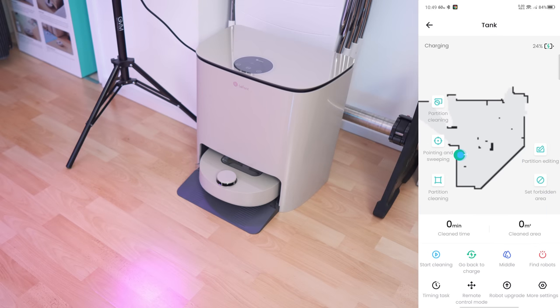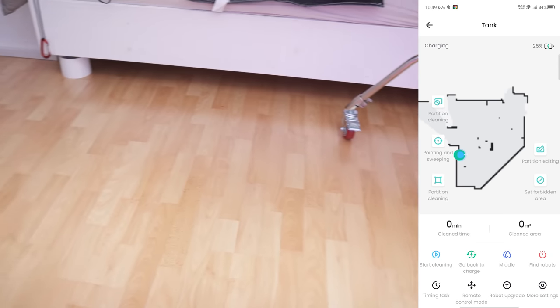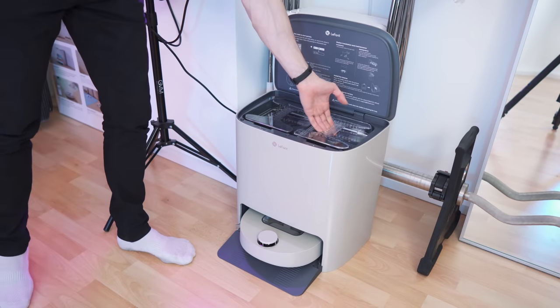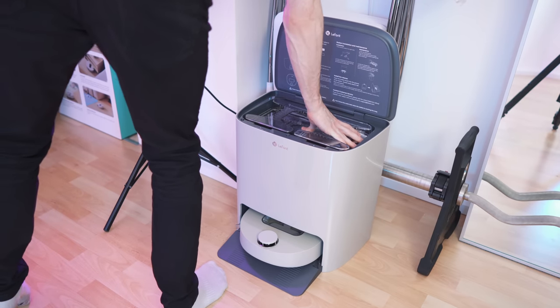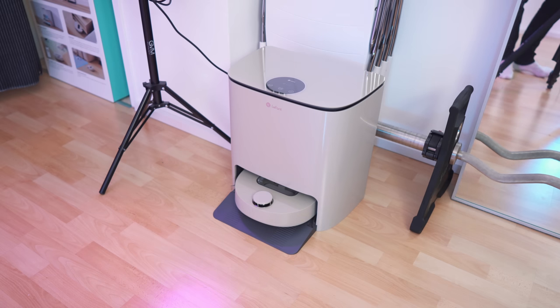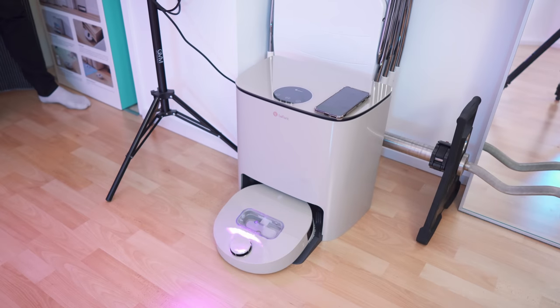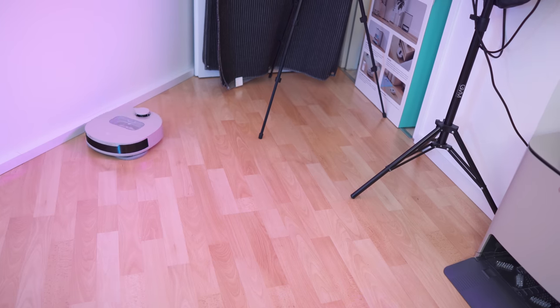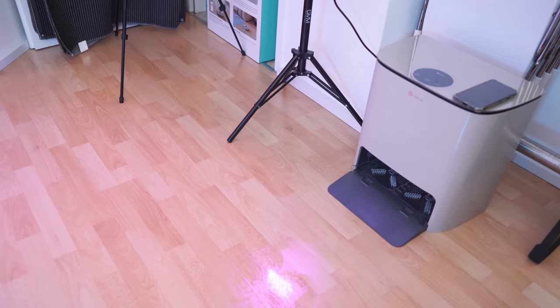I will let it charge a bit and then go for a test — a time lapse. The room has quite a few complex areas. I forgot to fill the tank — that would be the first step. So, clean water tank filled. It's charging fairly fast, around 1% per minute or per 2 minutes. Let's start cleaning. It's extremely silent — I'm just cleaning with water by the way, there is no cleaner in here. And this is what the floor looks like.